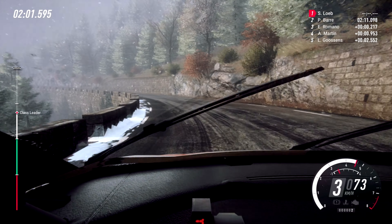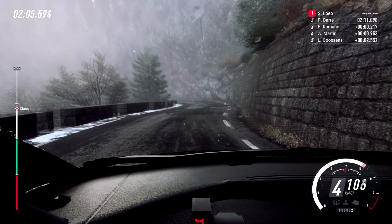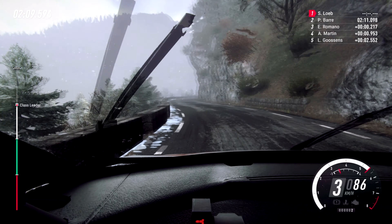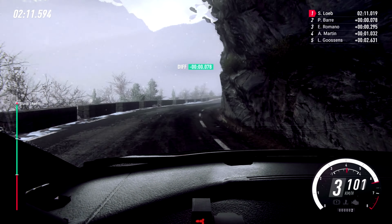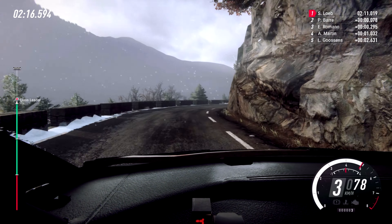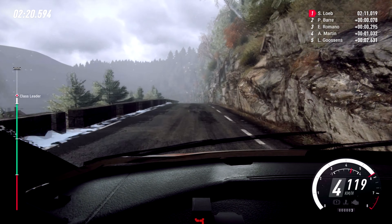Keep right over 50. 3 left, extra long. 80. Into 4 right. 4 right long, tightens. 3 long, opens long, tightens 80. Keep right over crest. 5 left long, tightens 80.